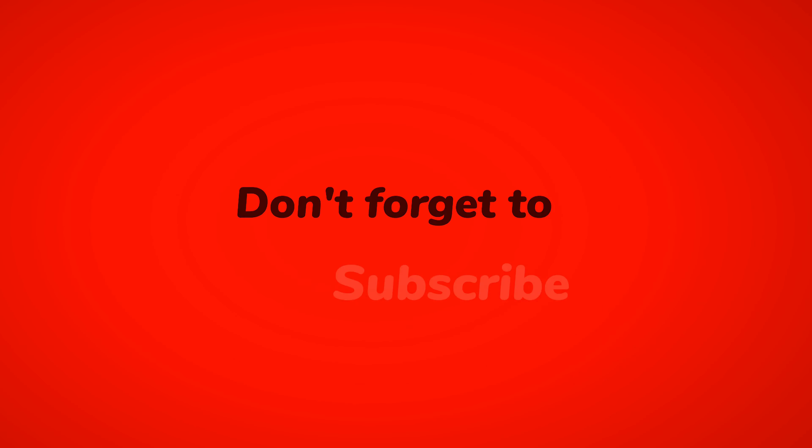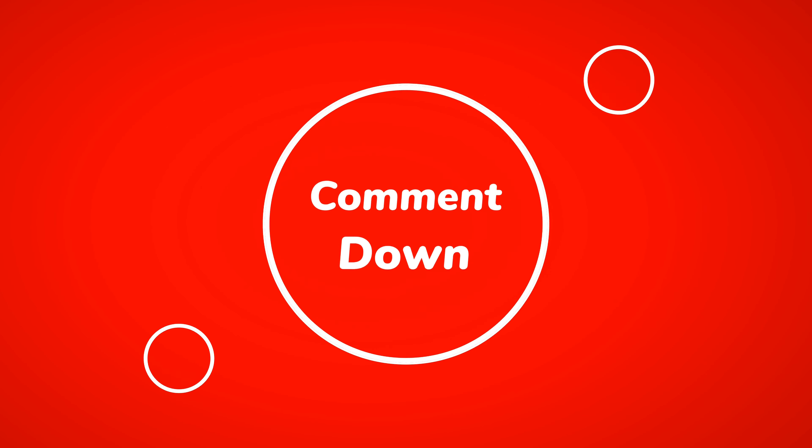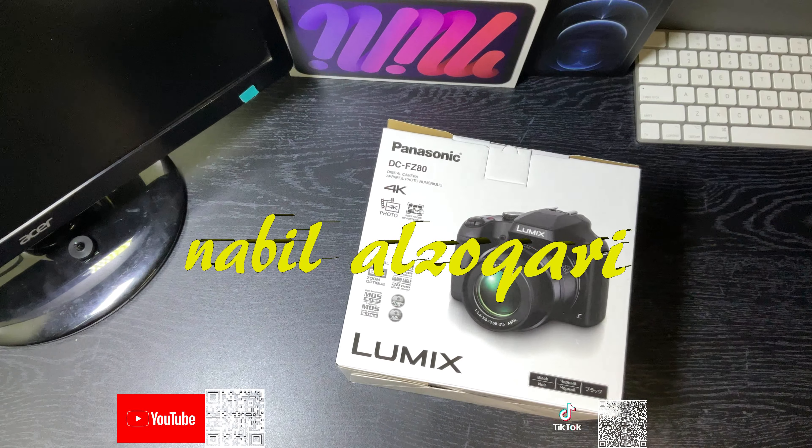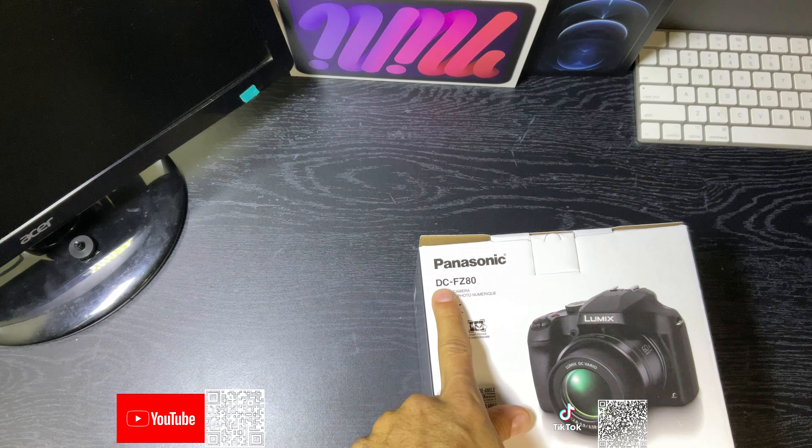Hi everyone, my name is Nabil. I'm here today with another video. I'm gonna unbox a Panasonic DCFZ-80 camera. Please, if you like this video, drop a like and subscribe and share. I'm gonna leave some photo and video on the end of this video for this camera. Thank you.